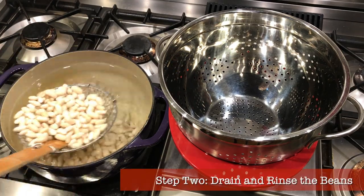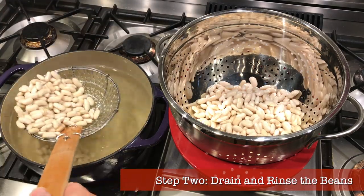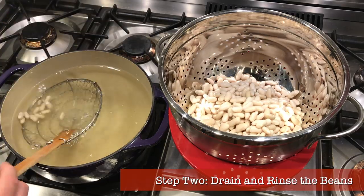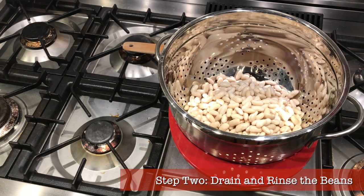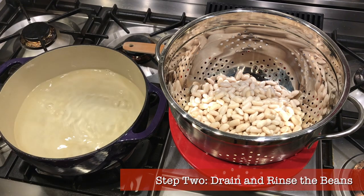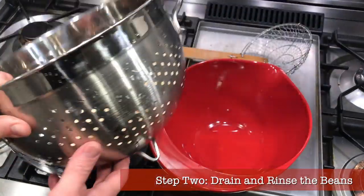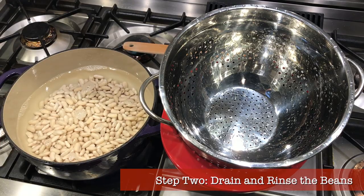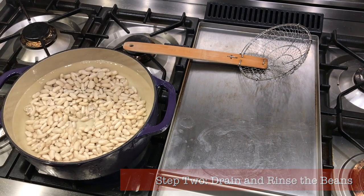Step two: drain and rinse the beans. Discard the soaking liquid. Put a colander over a bowl, scoop out the beans, then rinse and wash the Dutch oven so it's ready to go. Add eight cups of water, rinse the beans carefully and drain them, then add them back to the pot. You want the beans covered by at least two inches of water, so add a little more to get up to about 12 cups total. Lots of this boils away and concentrates, so don't obsess over the exact amount — you can add more later if needed.